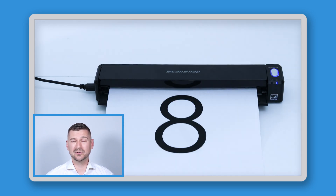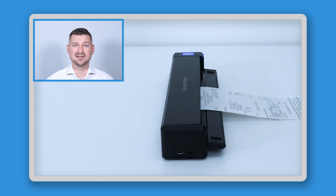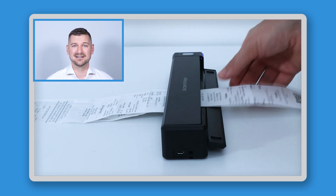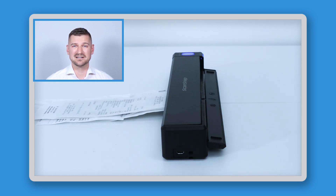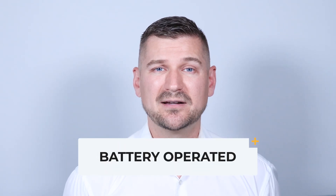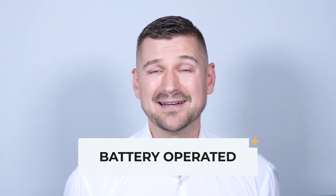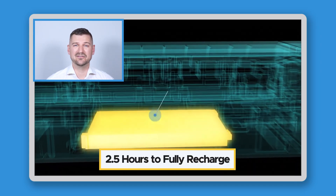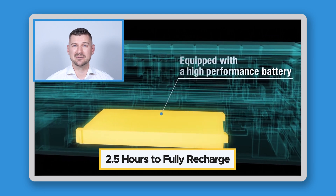When using continuous scan mode, I only need to press the scan button twice — once at the start to tell the scanner I've begun, and once at the end to tell it I'm done. After pressing the button the first time, I can simply feed in my documents one by one without doing anything else, making for an extremely fast process. Because the iX100 is battery-operated, you can scan wirelessly without plugging in any cable. If the battery is at zero percent, it typically takes about two and a half hours to fully recharge using the provided USB cable, and you can keep scanning while it charges.